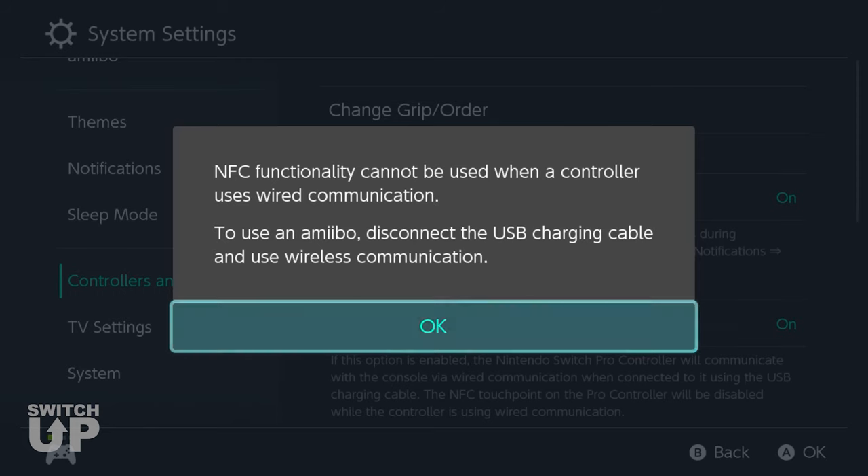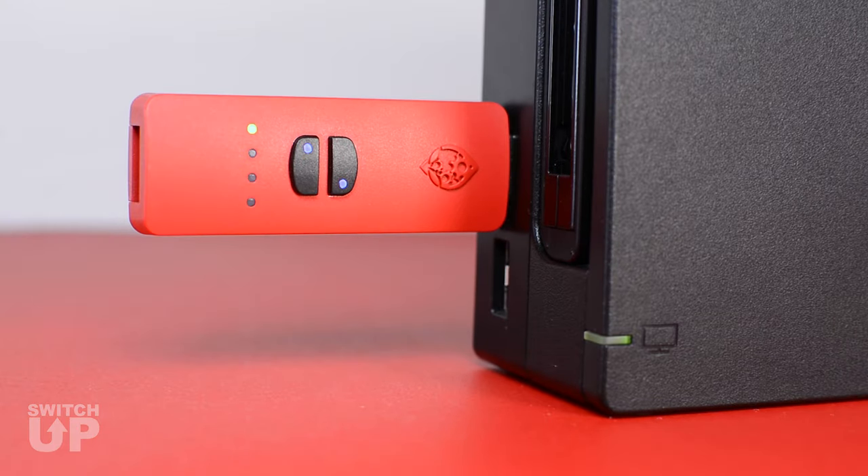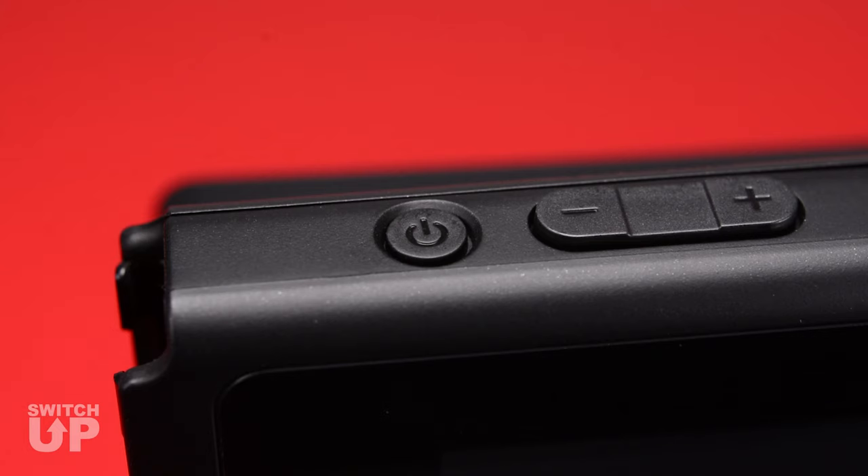If this setting is incorrect, you will experience issues and the SwitchUp will warn you with purple LEDs. In this event, please unplug the SwitchUp and power off your Switch.